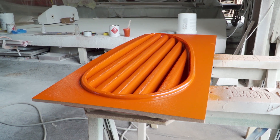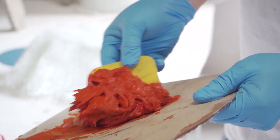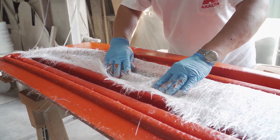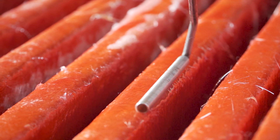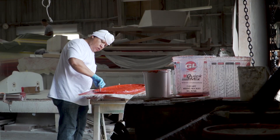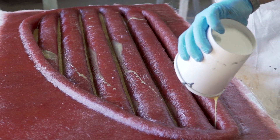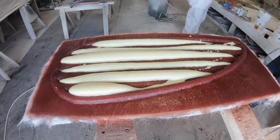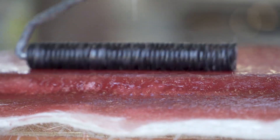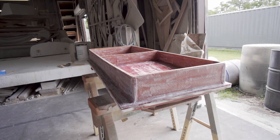Once the gel coat is dry, it's time to do the skin out. First, a mix of cabosil and orange tooling gel coat is used to fill corners and tight edges. Then the first layer of ounce-and-a-half mat is carefully applied and all air bubbles are pushed out using the fiberglass roller. Time is taken on this step to ensure a perfect bond between the gel coat and fiberglass. Two layers are done per day, finishing with six layers total. Next, foam is poured into all louvers and spaces to ensure the mold keeps its original shape. The foam is ground down and then sealed with two more layers of fiberglass.